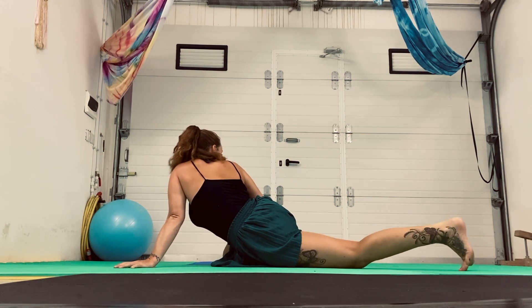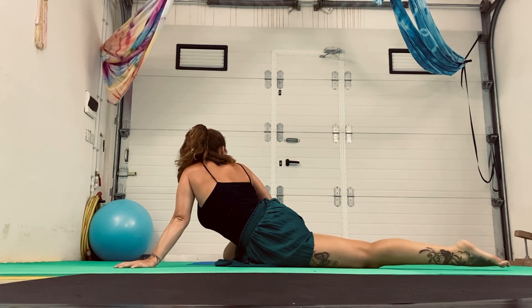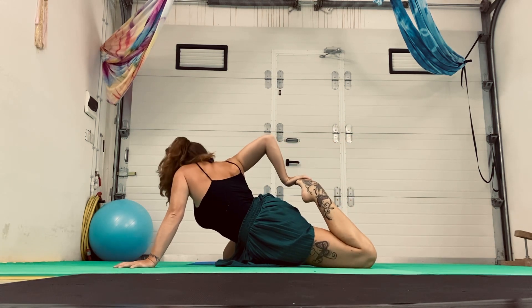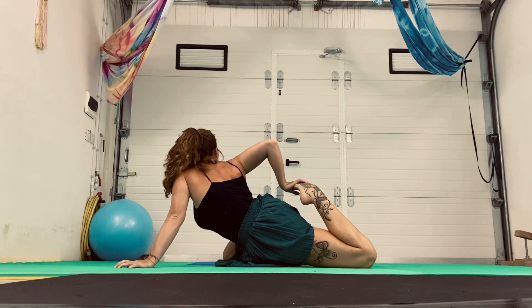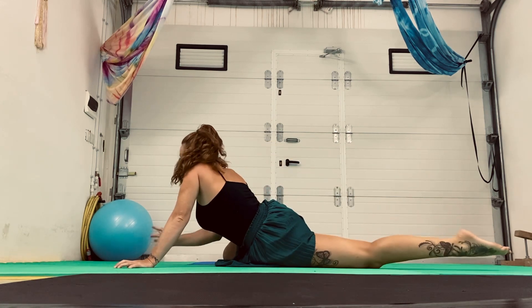And then we're going to tuck the toes. Send that leg back. Let's bend. And bend. And if you want, when we hold it, you can pull it in. And then we're going to try and relax, even if it hurts. And then release. All right.